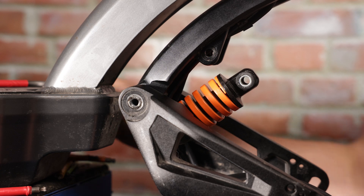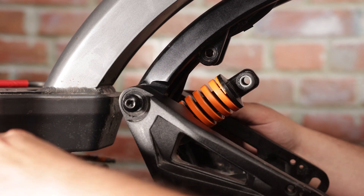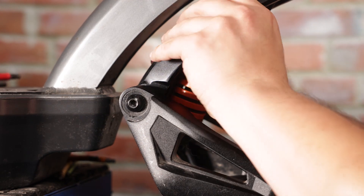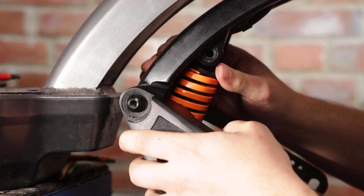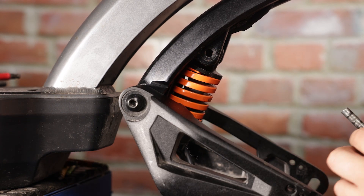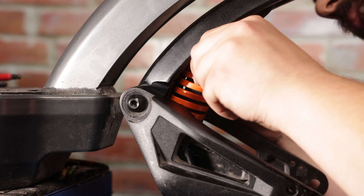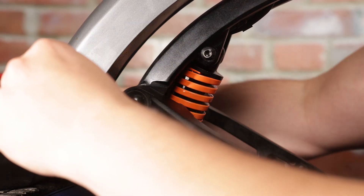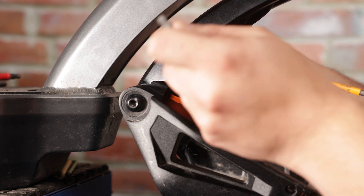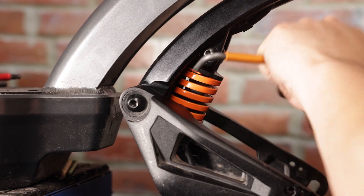Now we can take the screw and use our six millimeter Allen keys to install it. Next, reinstall the top part of the suspension by finding the long pin piece and sticking it right through. This uses the five millimeter Allen keys. Get it nice and tight.